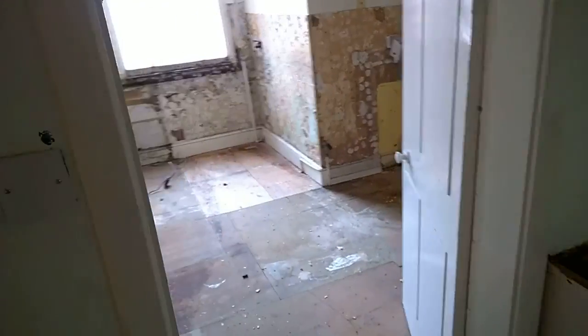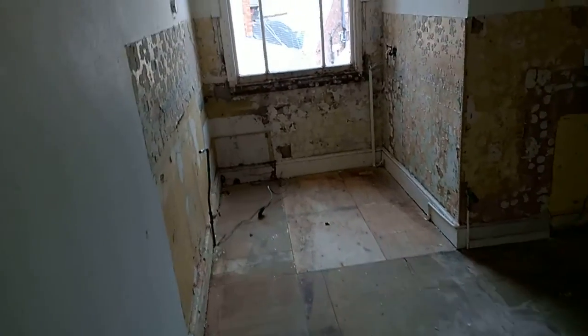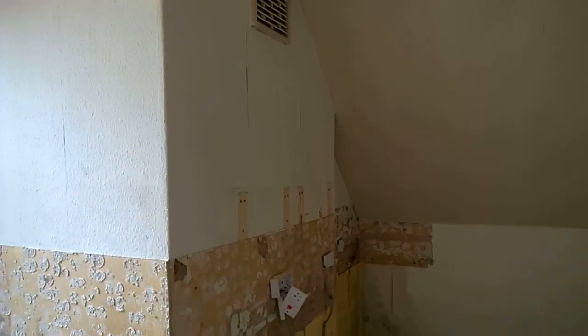It's an old building — a Victorian building. It's got a bit of character, should we say. We need to make things level and straight and also preserve some things. There's some nice tiles and features here and there.